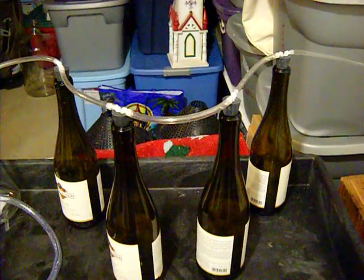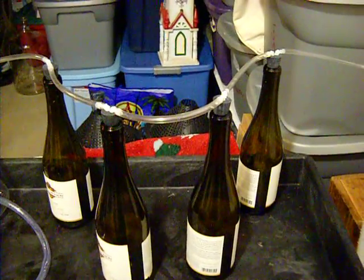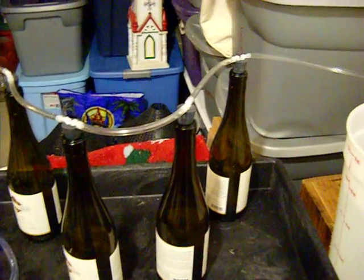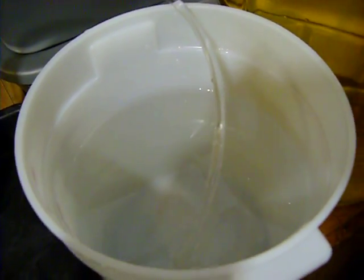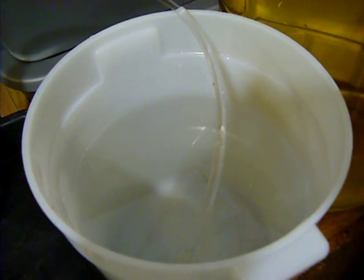Here we are working on the first attempt at bottle filling using a vacuum pump. We have a bucket of water we're using for practicing here, to see how it works out.